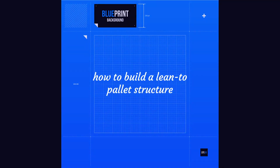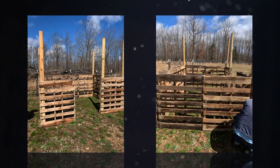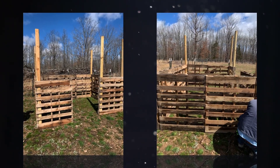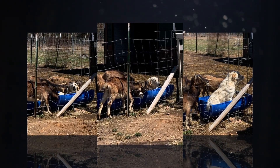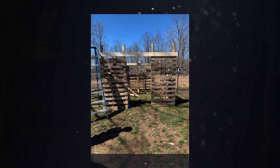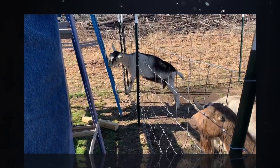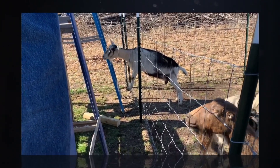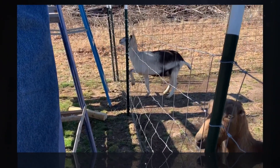Hello everyone, today we're going to be building a lean-to pallet structure. The first thing you're going to want to do is get all your materials: 18 to 20 48-inch pallets, seven 8-foot landscaping timbers, eight 8-foot 2x4s, four sheets of metal roofing, two 10-foot 2x6s, a one-pound box of 3-inch decking screws, a box of roofing screws, and a drill.